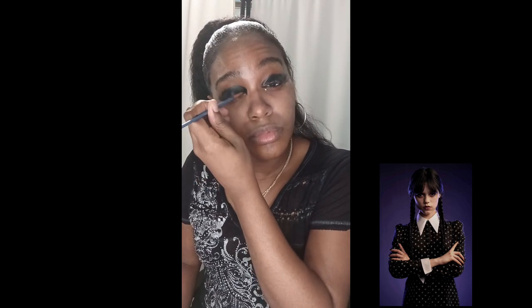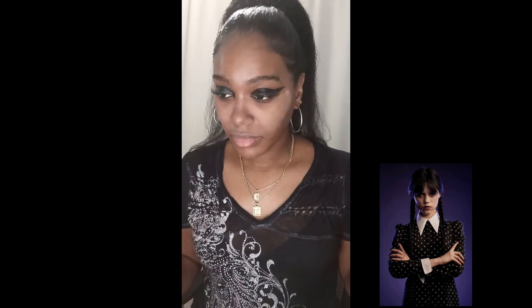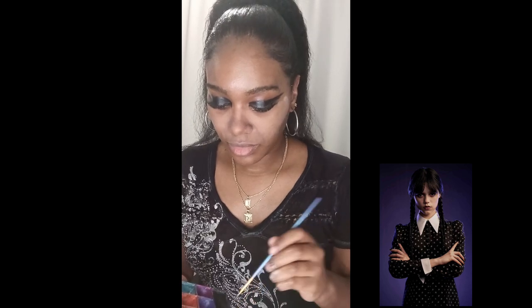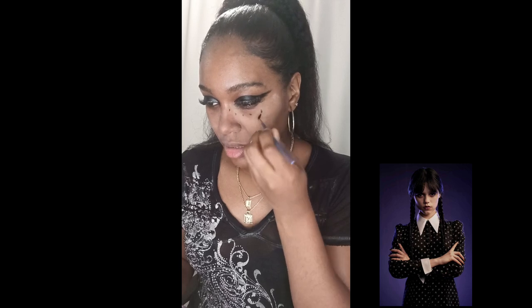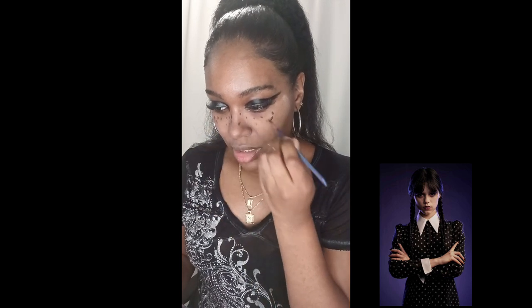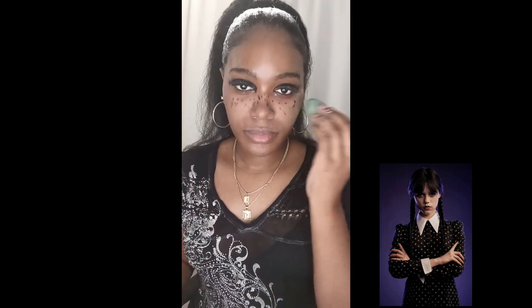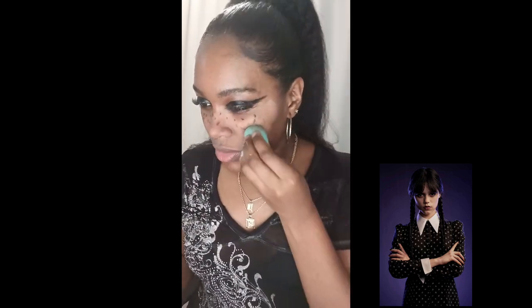I wanted to try this look — I thought it was very interesting. It's one of my favorite TV shows growing up and in movies. So as you guys can see, this is the look so far. Now I'm making little dots like little freckles. I know it's not my best but this is for fun — it's just inspiration. I didn't have the right tool, but this is my creativity side.